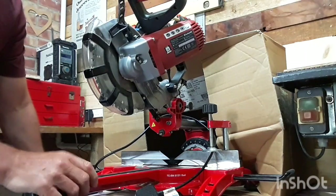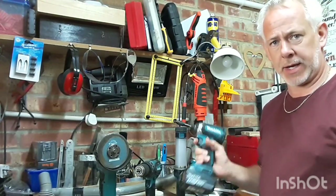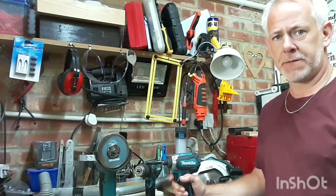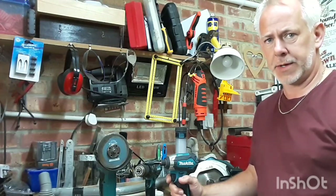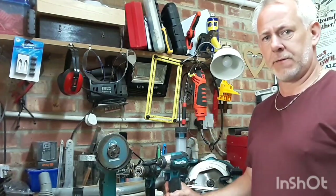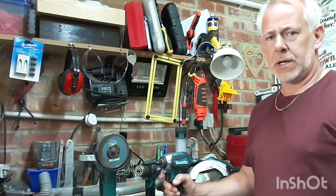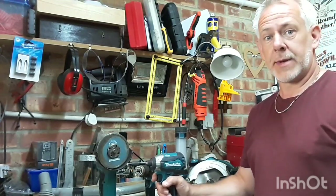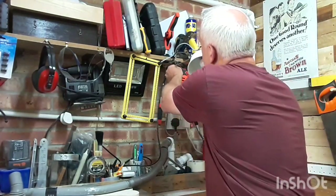Moving on to hand tools — the majority of mine are Makita, and most are work-issued, though I've bought some myself because I like the quality. They just keep going — really good kit, all battery-operated at 18 volts. I've had DeWalt in the past and in comparison I'd go with Makita. Pay that little bit extra and you get the quality. They're great for hand tools, drills, and such like.